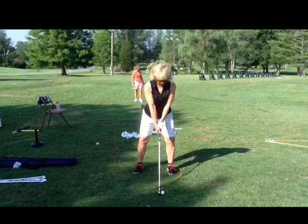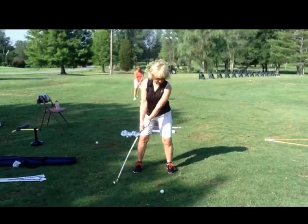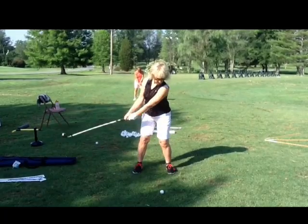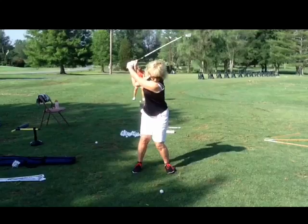Backswing looks really good to me. As you swing back, toe to the sky — looking pretty good. Your blade's a little shut halfway back, so try to get that toe to the sky. But I like how even your knees are, I like how your hips are even, and I love how your left shoulder gets behind the ball.